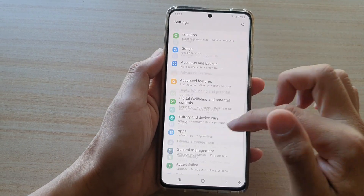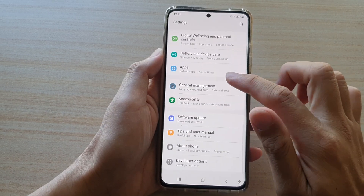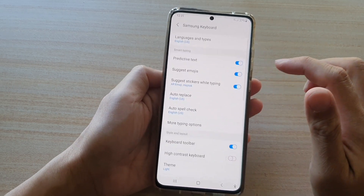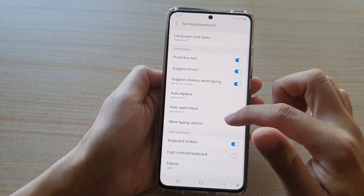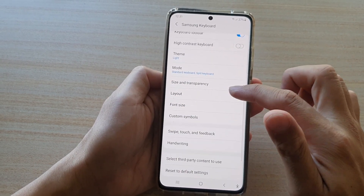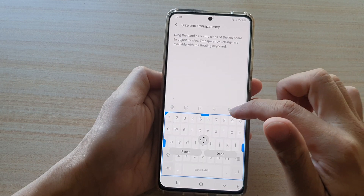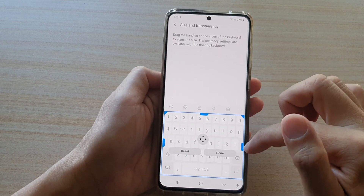Next, go down and tap on General Management, then tap on Samsung Keyboard Settings. Next, swipe down and tap on Size and Transparency.